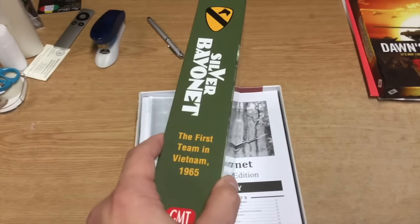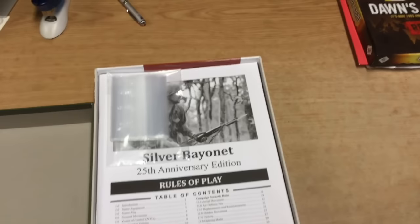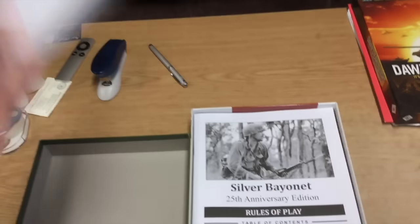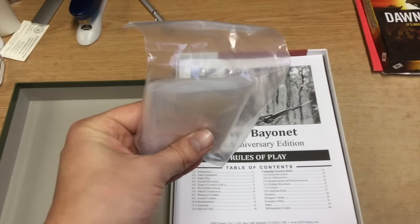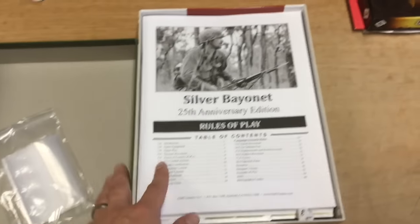It's definitely heavy duty - this is one of those types of boxes that could be weaponized. So definitely a heavy duty box. Inside we find a bag of baggies - GMT baggies. I got to say, I don't like the giant baggies. I would prefer the smaller baggies; it's better for organization. But all right, there I said it.